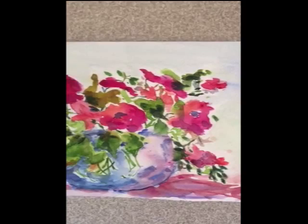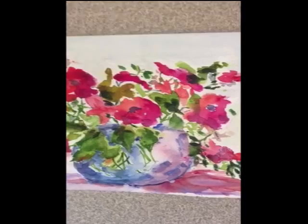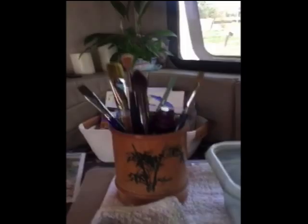I started watercolor maybe 10 years ago, but I was busy teaching my high school kids so I didn't have a lot of time. Now that I'm retired I have tons of time, so I'm taking classes and having a lot of fun. Let's look — this is what I use to do watercolor: paints, buckets of water, and of course paint brushes.